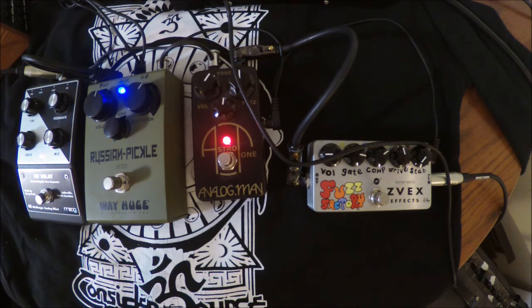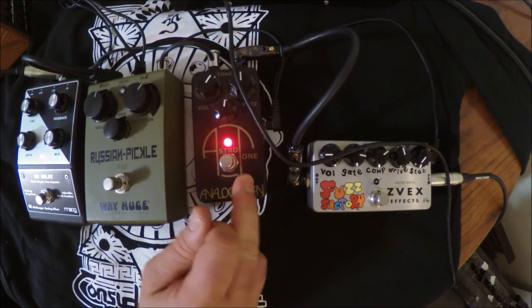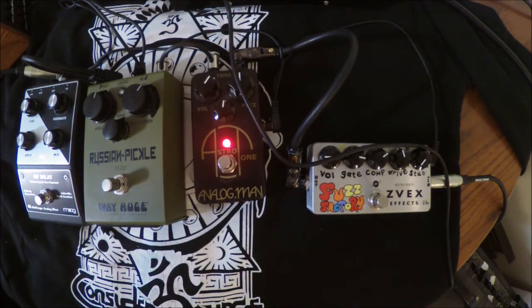The Zbex Fuzz Factory. Just the Analog Menacea Tone — it's kind of mellow, but it's nice.